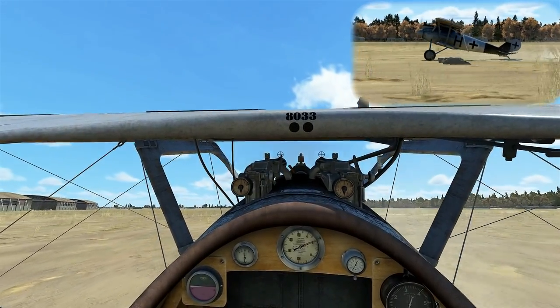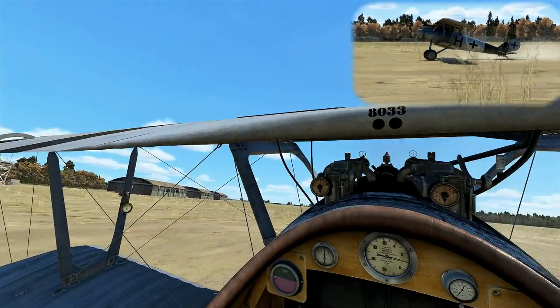That completes the tutorial on the Focke-Wulf D3. If you liked it, let me know or use the like button and comment. Don't forget to subscribe and check that notifications bell icon — that way you can get notified of new videos when they're released.